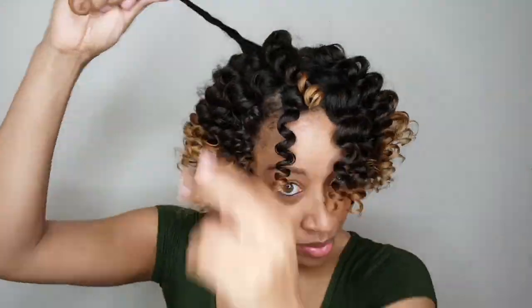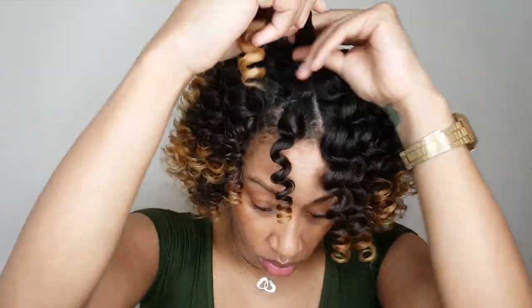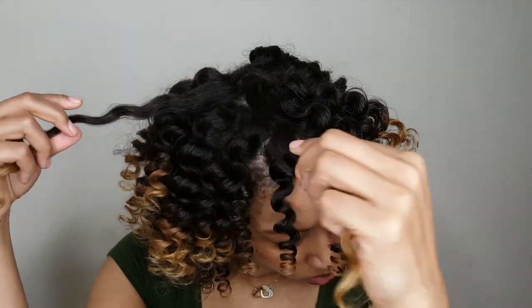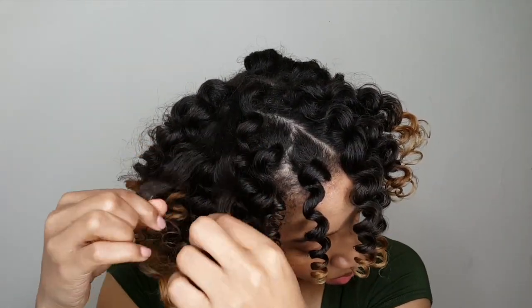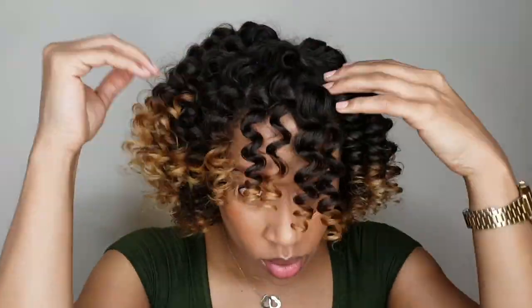On day one I didn't do too much separating — I separated each piece about one time. I was really loving the definition and didn't want to mess it up. Plus it was 94 degrees outside and I was going out, so I tried to keep manipulation at a bare minimum. I fluffed out my roots just a little bit but otherwise left it as is. I like the shorter style and you could stretch it out even more, but I left it alone.